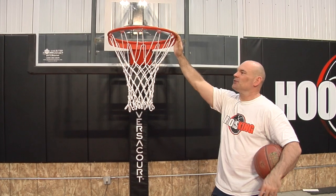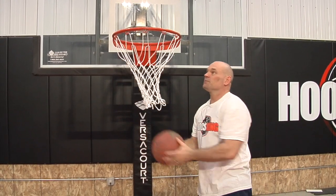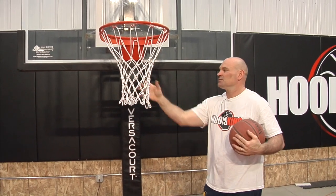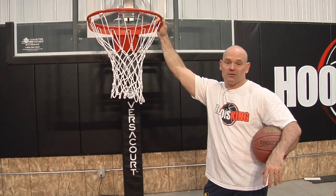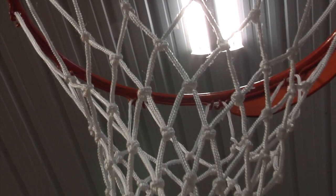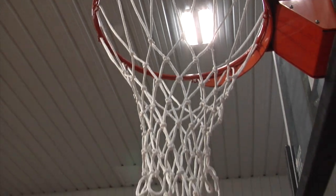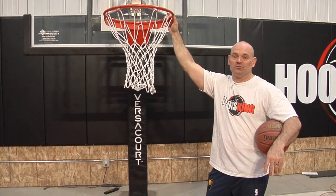We got our net installed — really pretty simple. It should only take a couple minutes. I like this net because the ball goes right through it as soon as you get it — it doesn't catch. It's a great net that does last a long time. We had the other one on there probably for at least two years with a lot of play. They do last a long time and you can get that on Amazon. So that's how you install a new net and that's how you remove an old net.